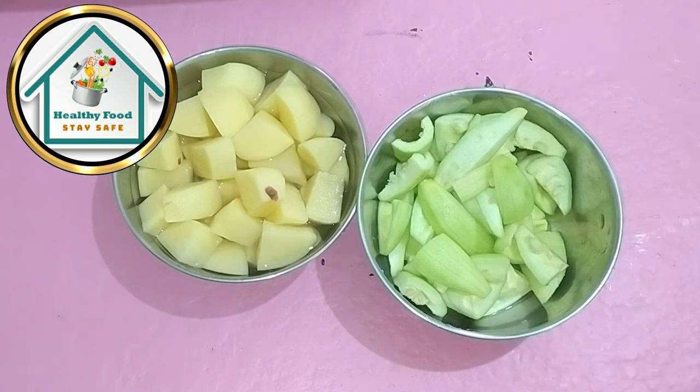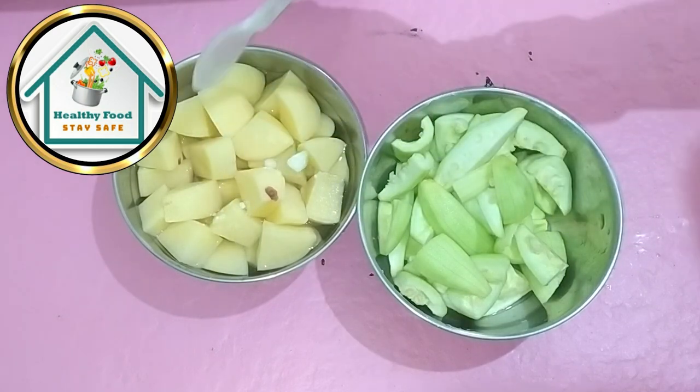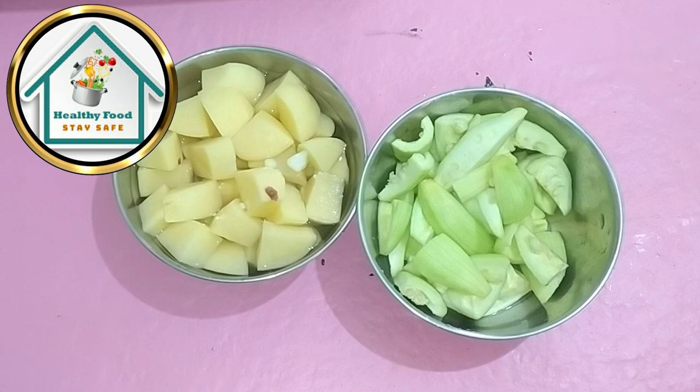So, see guys, today we are taking aloo and parwal. This video will be amazing because you will know how much tomato is going. Today we are going to create a unique recipe without tomato.